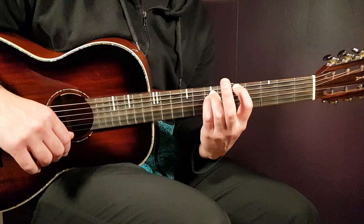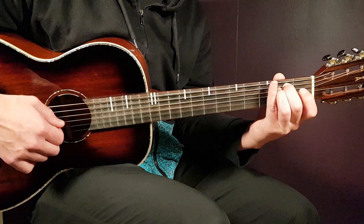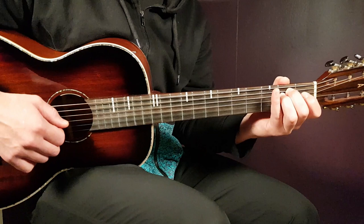Next chord will be the E minor, and we'll play this version of it. That will be open E, second A, and second D. That's enough. So we have this bass going on.